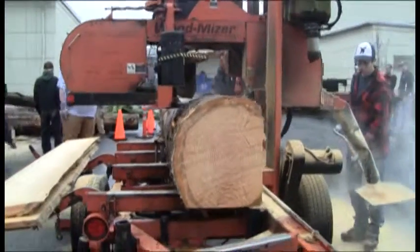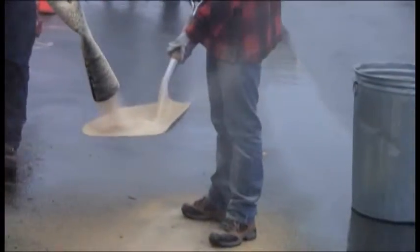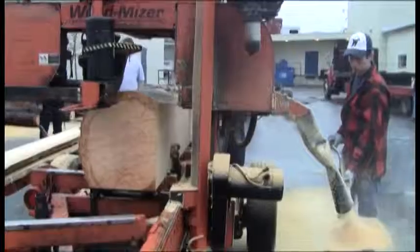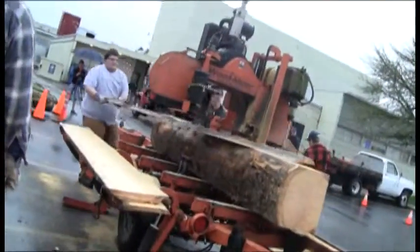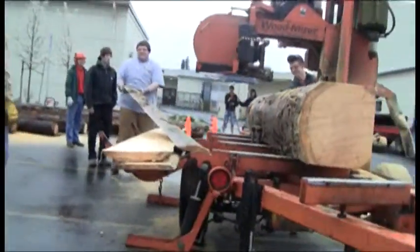This lumber is for the wood shop next year, so if you're planning on taking woods, this is going to go over to OSU and be put in the kiln. In that kiln it's going to be dried out and then brought back over here, where this wood can be used for woods class.